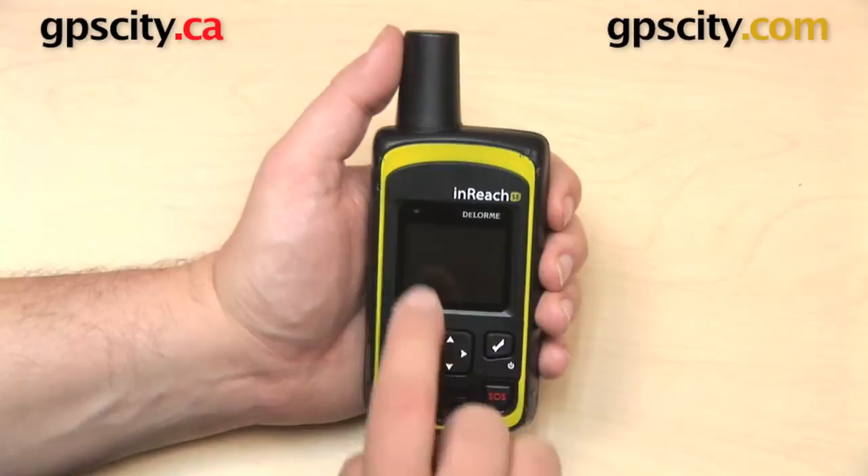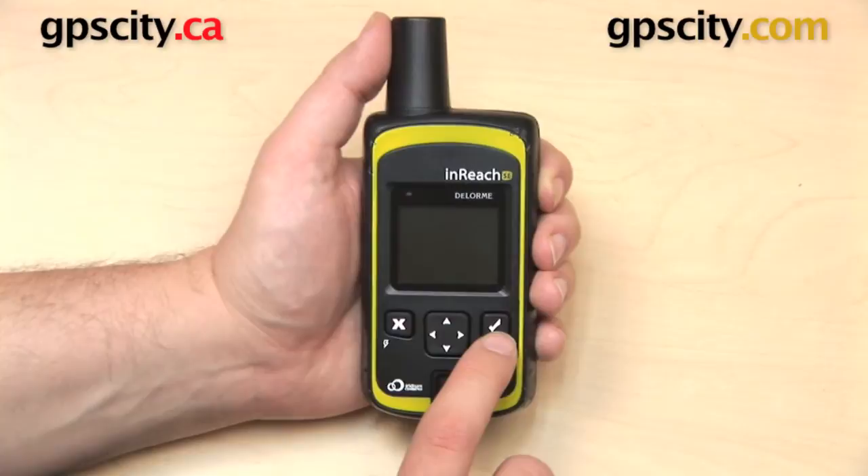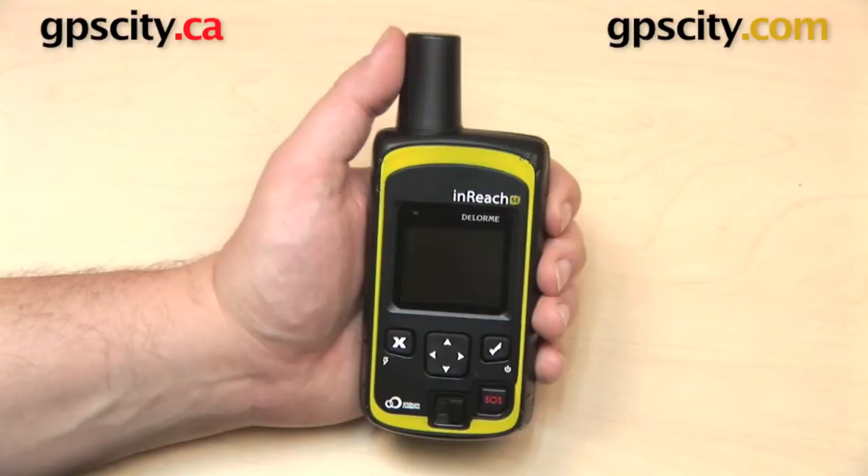Here on the front of the unit we have the screen, which is a color display. Below that are some buttons and a four-way rocker keypad. The check mark on the right is to agree or enter, and it's also your on switch for this unit. On the left, the X is to exit or go back. In the lower right is SOS — hold that down for three seconds and that will dispatch help to your location. To the left of that is the SOS lock.